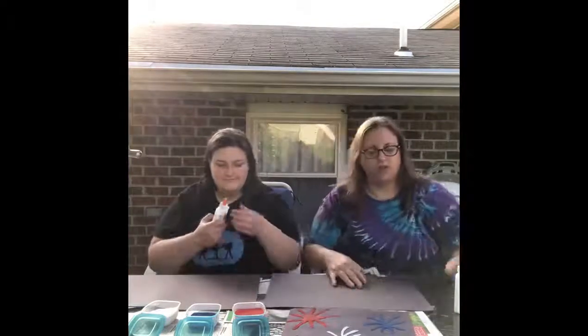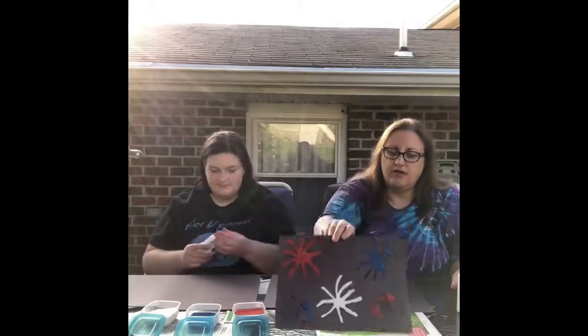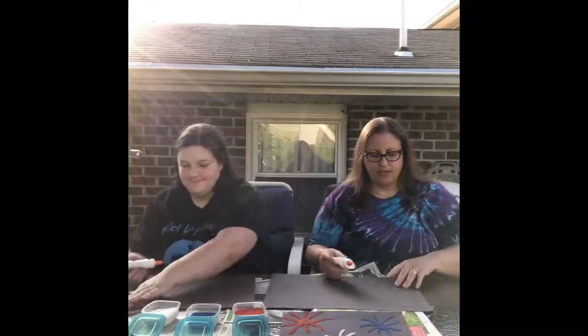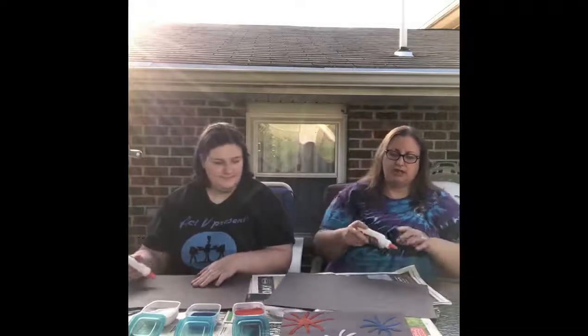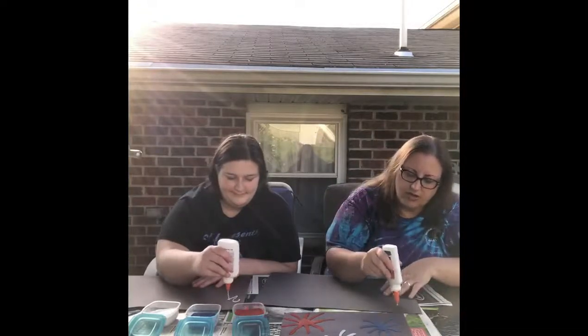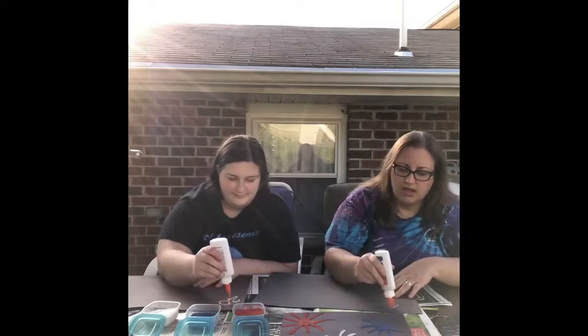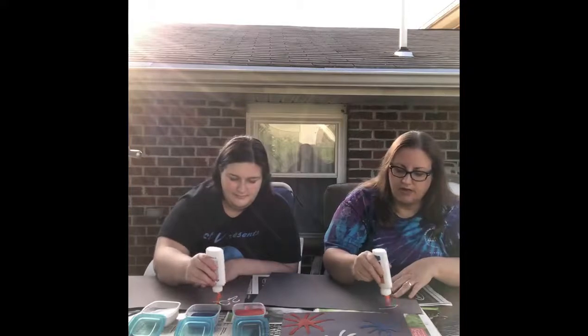It takes much longer to dry if the center is really thick with glue. You can make them however you want. You can even write a little message like we did — we wrote July 4th on there. You can write anything you'd like with glue. So I'm going to do exactly like what I did here — make a little dot to start off with, very little, and then make the arms of the fireworks.